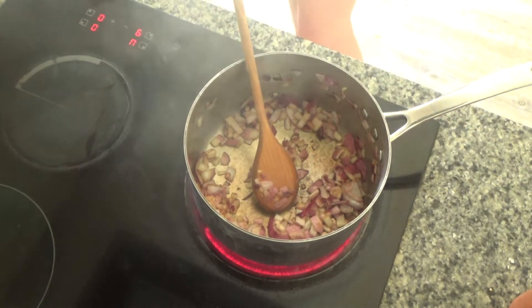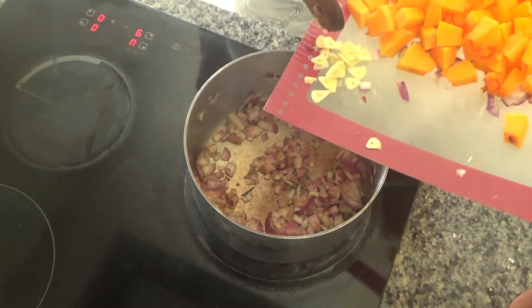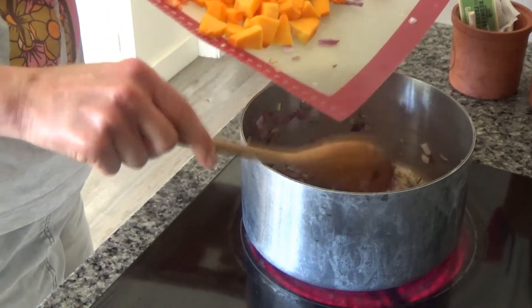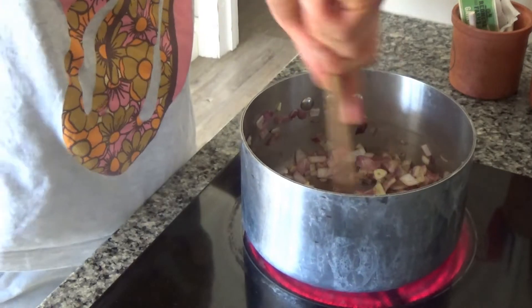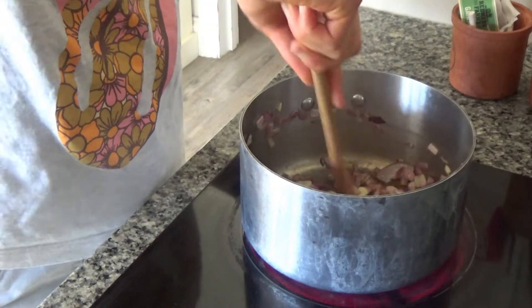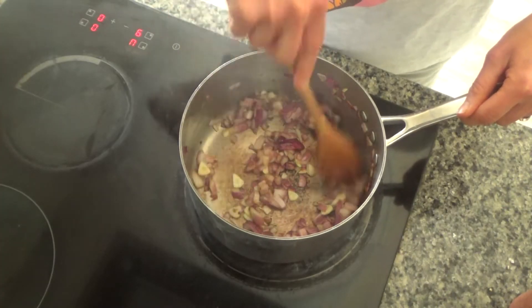Now I'm going to add in my garlic. I've peeled and sliced two whole cloves of garlic and I'm just going to pop those into the pan as well, and fry these until they start to go a golden brown colour — hopefully for about a minute or so.